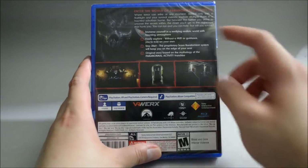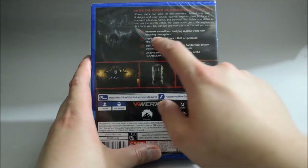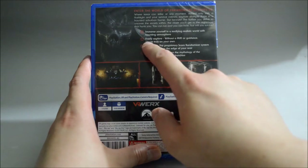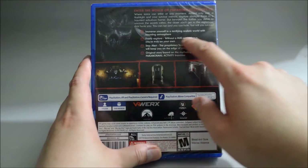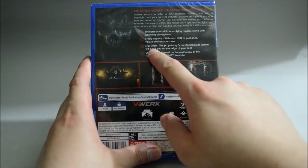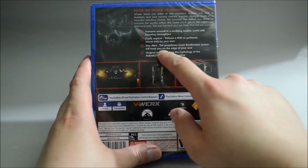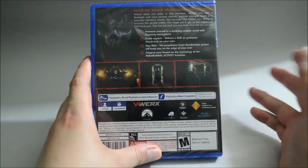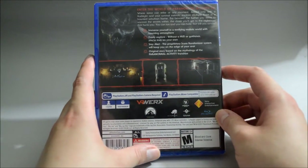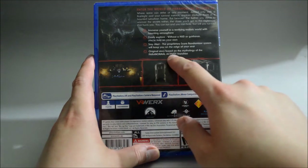Also, we see some highlights of the game. So immerse yourself in a terrifying realistic world with haunting and atmosphere. Freely explore without a HUD or guidance — you are truly on your own. Stay alert, the predatory scale randomized system will keep you on the edge of your seat. And finally, an original story based on the Paranormal Activity franchise.